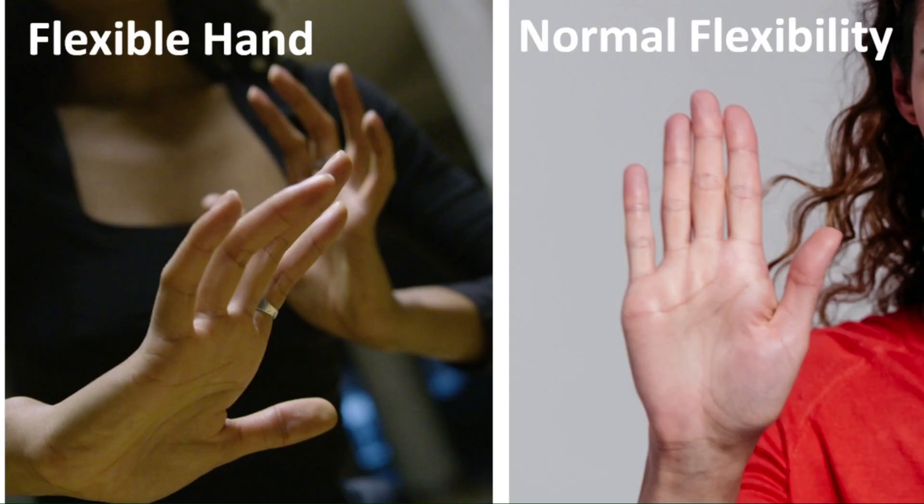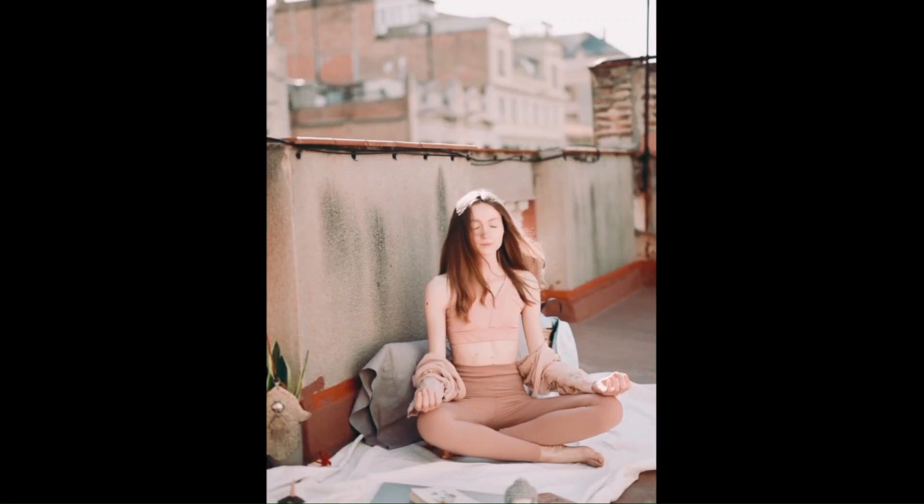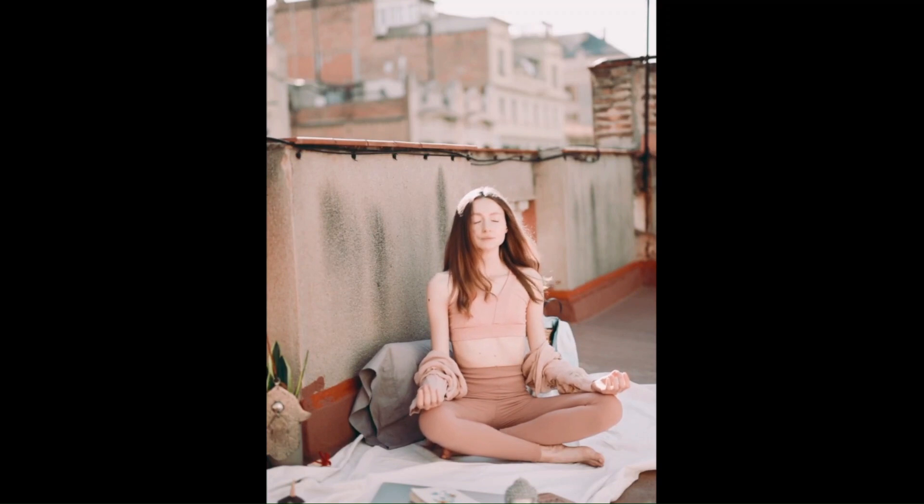And when the water hand is flexible — meaning it can bend backwards easily, like the hand on the left — this person prefers to go with the flow and can easily adapt to any situation.